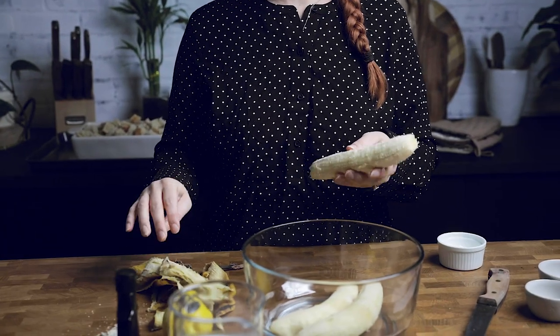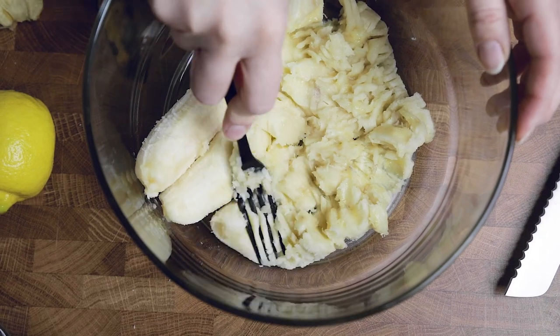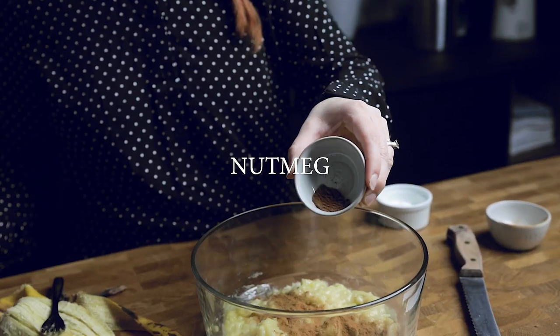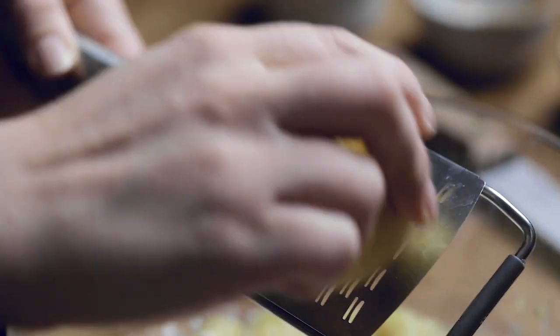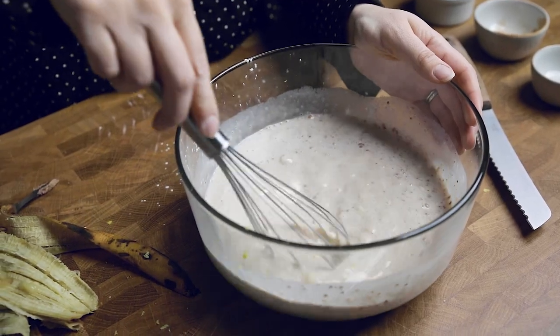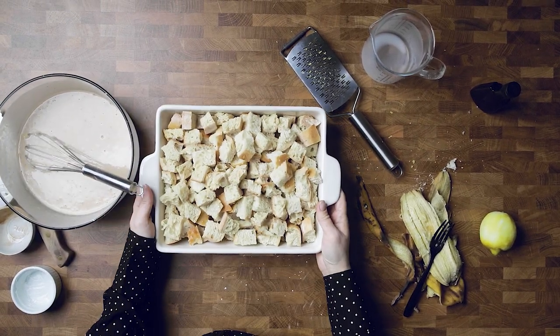Once you have stale bread ready to go, you can make the batter. Inside a bowl, you are going to combine all of your batter ingredients. We start by mashing bananas inside the bowl so we don't have to use another plate. If you happen to be allergic to bananas, you can use another type of fruit purée like applesauce. Go ahead and mix all the other ingredients in one by one — you can make swaps like arrowroot powder for the cornstarch, or another dairy-free milk like oat milk for the almond milk. Whisk everything together until you have no dry ingredients remaining.